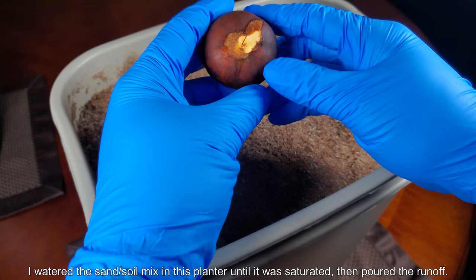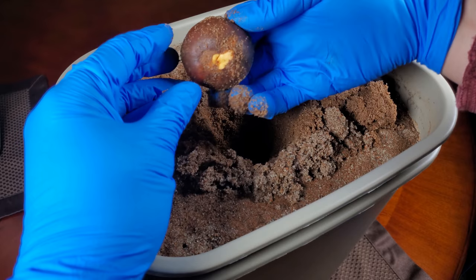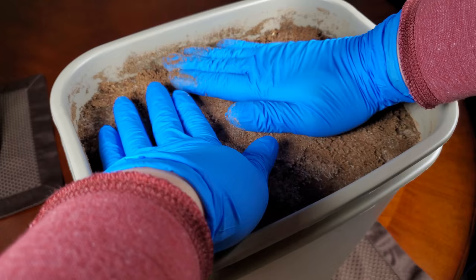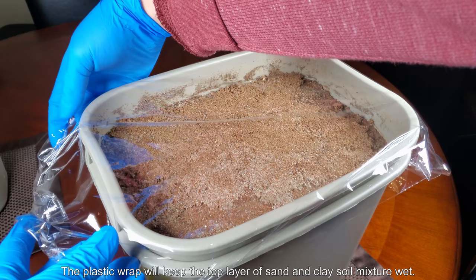I watered the sand-soil mixture in this planter until it was saturated. I left it out on my balcony, poured the runoff, and let it sit exposed to air for maybe two days. Then I did this — so it's sort of like wet beach sand; it's got clay in it but more or less has the consistency of beach sand because it's 75% sand. I've tried 50/50 mixtures and that just congeals together like a mud sun-dried brick. So I planted the avocado pit with the pole facing directly down, perpendicular to the ground as best as I could.